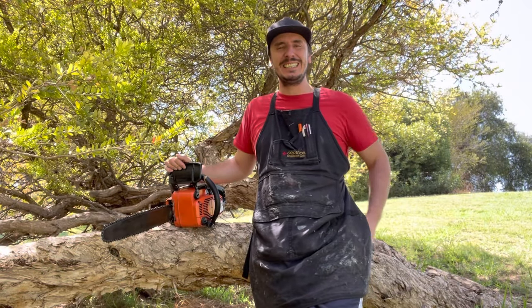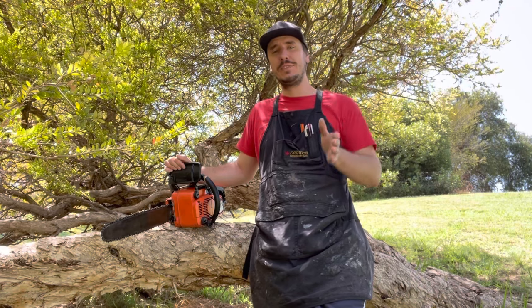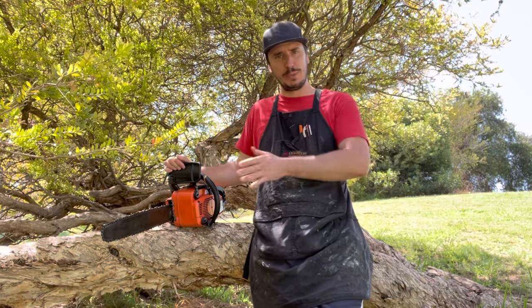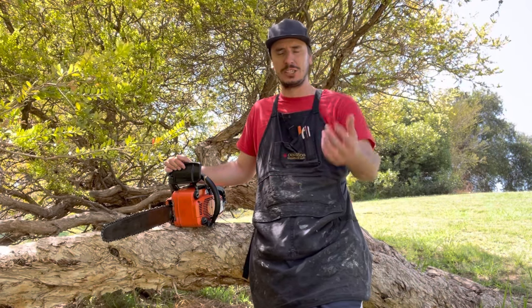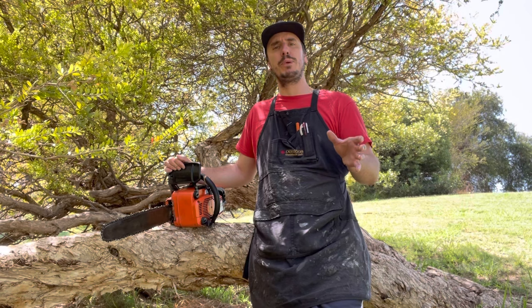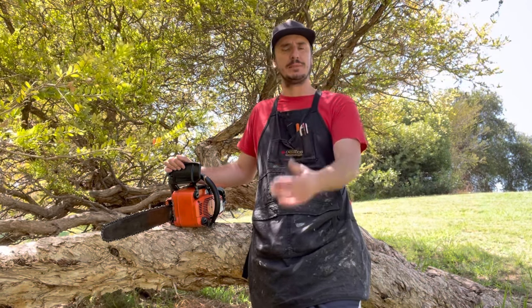Hey guys, today's video is to teach you Stihl's official tuning method for all of their two-stroke equipment across the board — whether it be old or new, whether it be a chainsaw, leaf blower, whippersnipper, or hedge cutter, it doesn't matter. They use this process and it's what they've taught both in their instruction manuals and their literature, through to actually teaching the mechanics themselves.